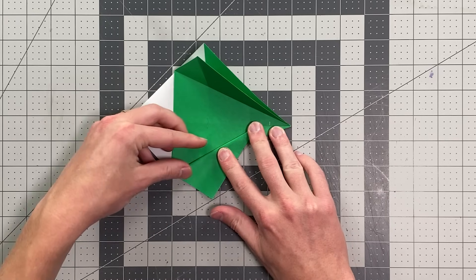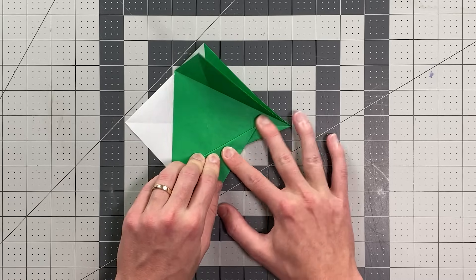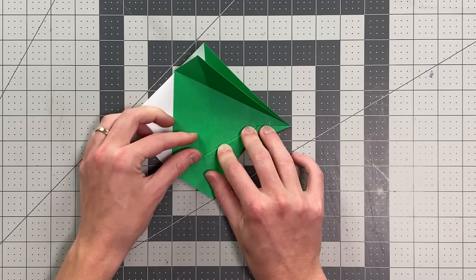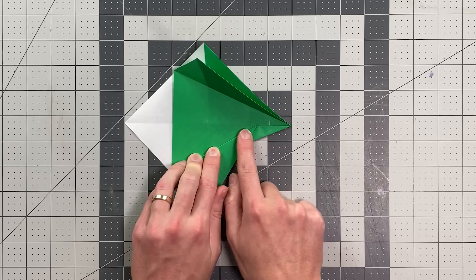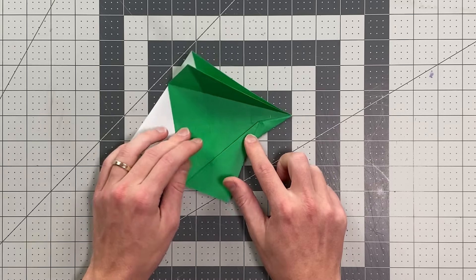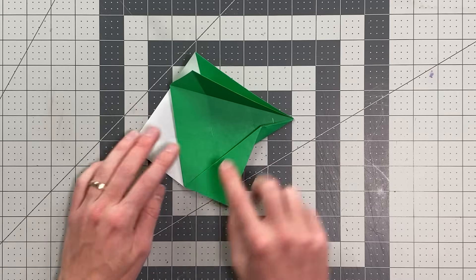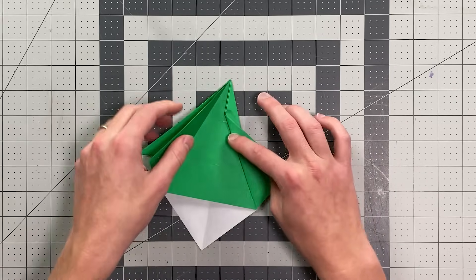I like it to be a little closer to the left one rather than the front one — that lets the fuselage be just a little bigger and more prominent. Yours doesn't have to exactly match mine, but if you want it to match, mine is close to the center but a little closer to this one. Once you do one side, the crease goes to this point down here. Then just fold the other side to match.